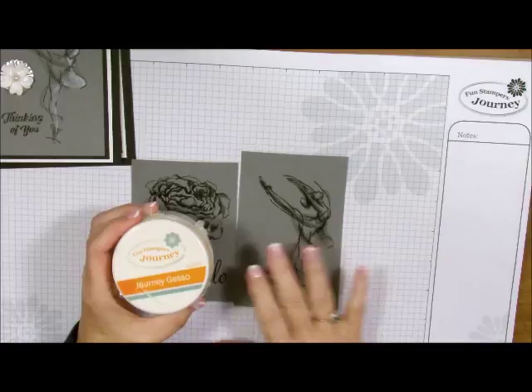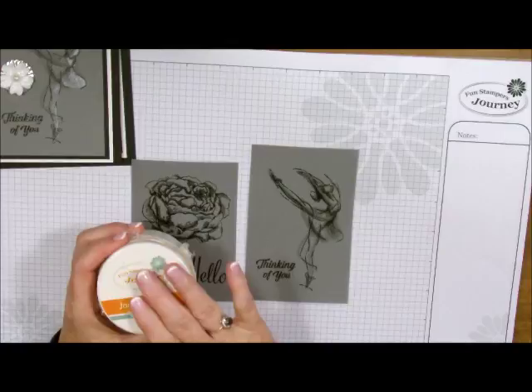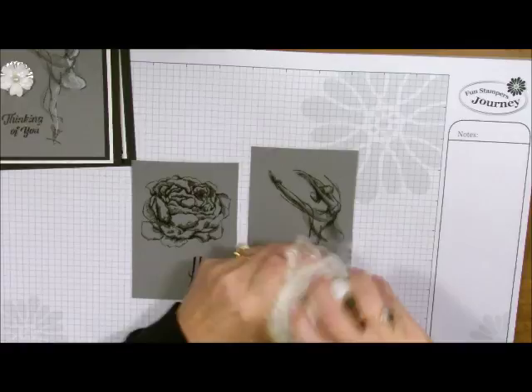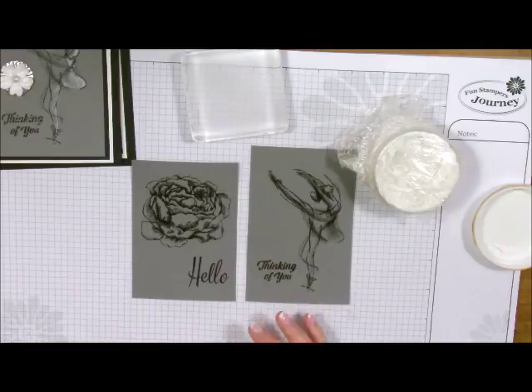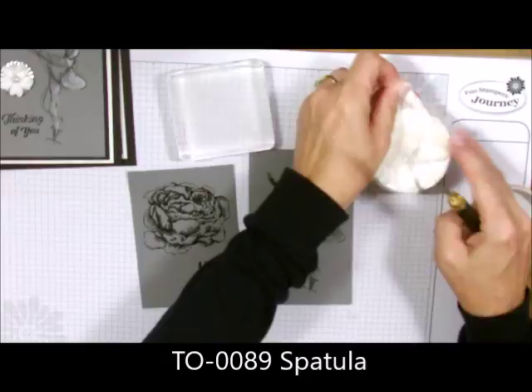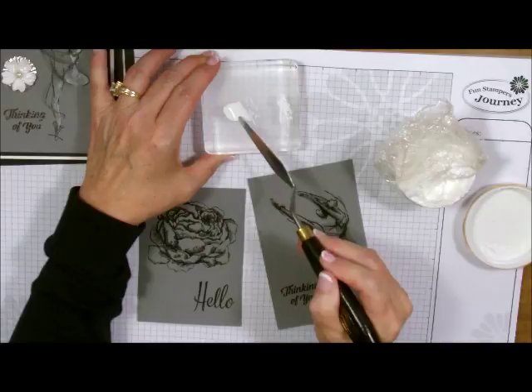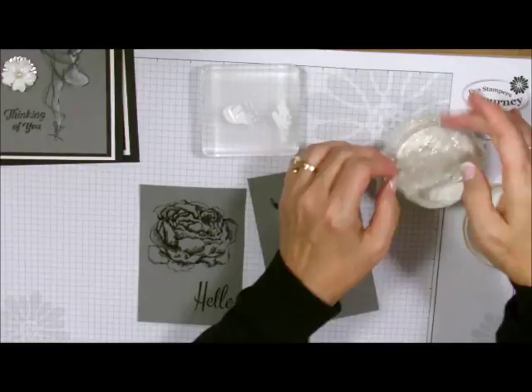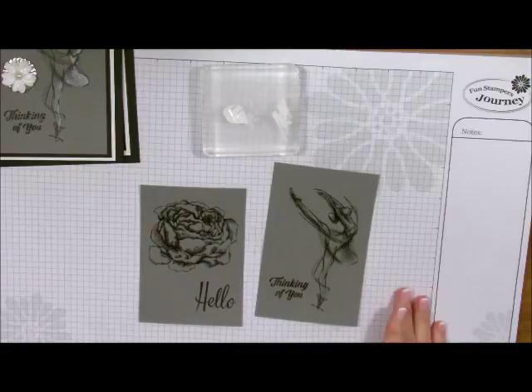Journey Gesso is used by artists and there are many reasons to use it, but for this technique we're going to color with it. The reason I use gesso instead of re-inkers is that gesso sits on top of the paper and comes up so much whiter. I do put saran wrap in the middle of it so it stays fresher longer — you don't want it to dry out. I'm going to take my spatula and an old block and lift up just a little bit. You really don't need a lot. I'm going to take a little bit off to the side and I'll show you why. Put the saran wrap back on and put the top back on right away because it does dry out.